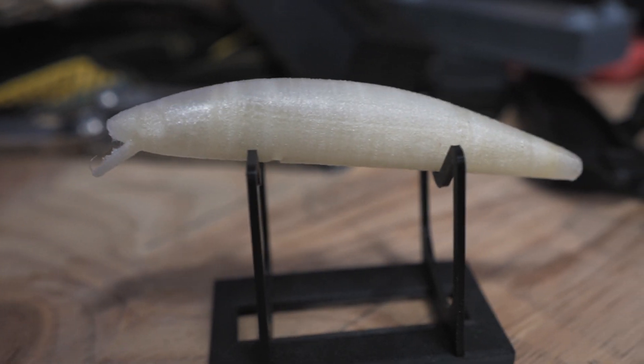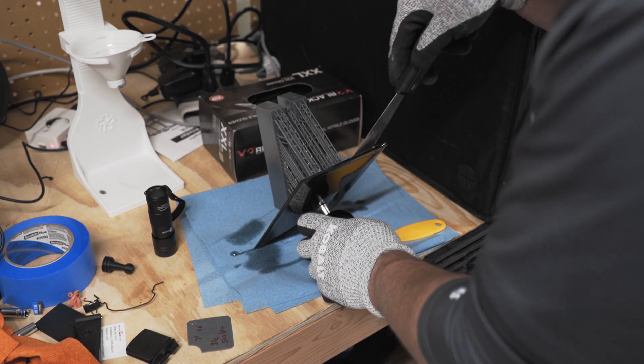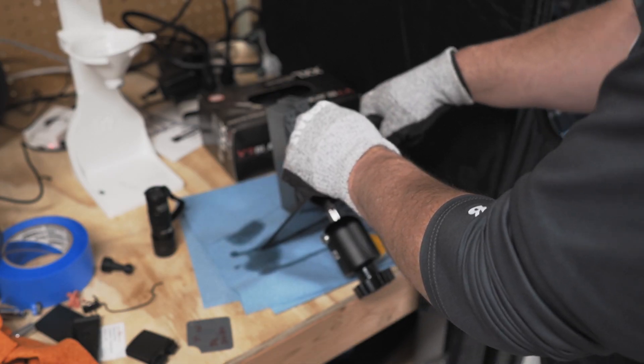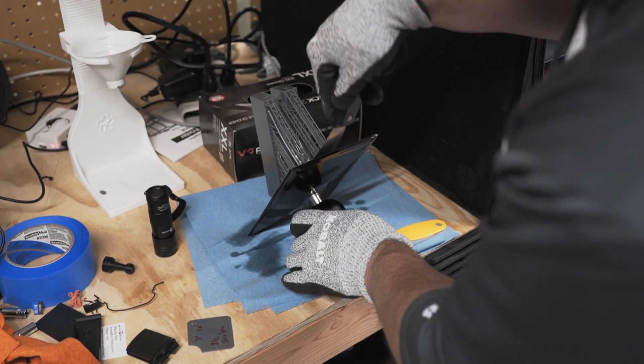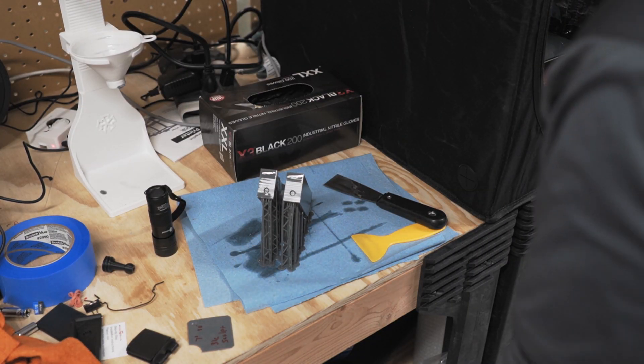Let's talk about post-processing — what do you do after the print is done? With FDM, you pretty much pop it off the build plate and you're good to go. You might need to remove some support structures, but you're pretty much ready for your next steps, whether that be painting, epoxy, or just straight up using it — like my 3D printed kayak handle. This is where resin 3D printers have a major downside. When a print finishes, I have to take the build plate out of the printer. The build plate and the print are covered with uncured resin, which is hazardous, if not downright toxic. I have to be wearing gloves at all times — if I get any of this on my skin or in my eyes, it's going to cause me major issues.